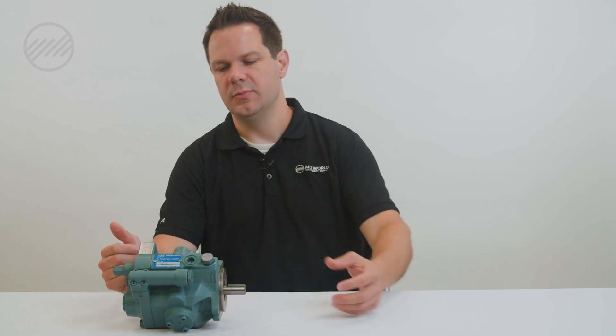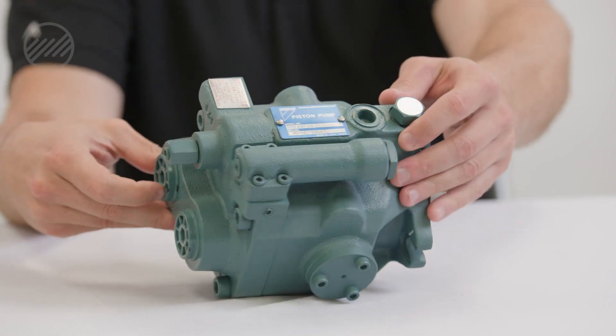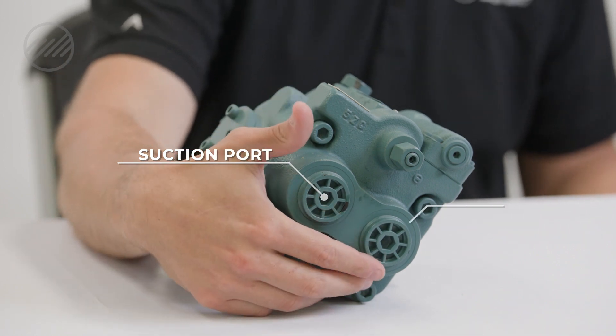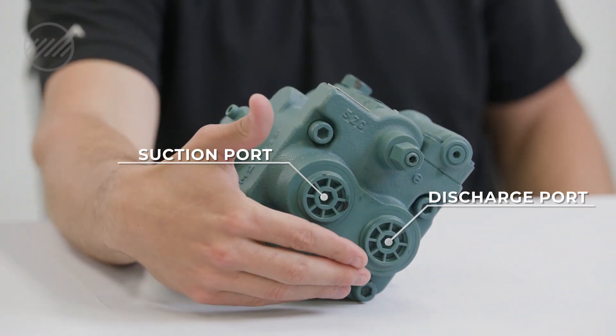Obviously you are mounting your pump here to the motor, and you are connecting your suction port from the tank to the pump, and you are connecting your discharge port — your high pressure port — out to your machine.